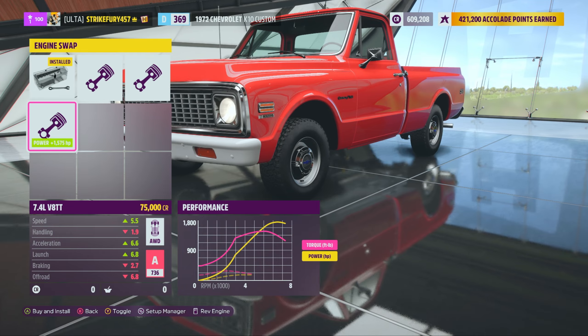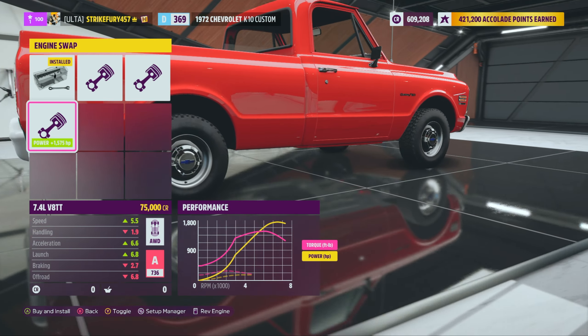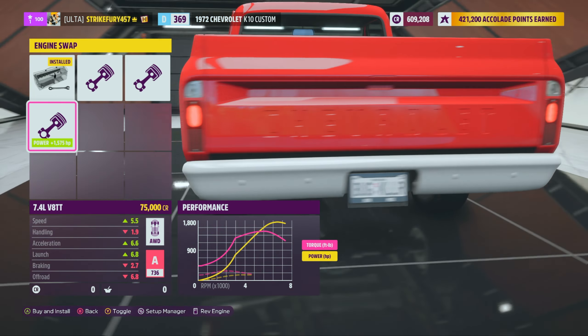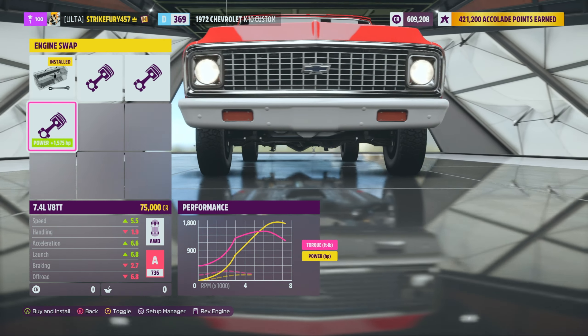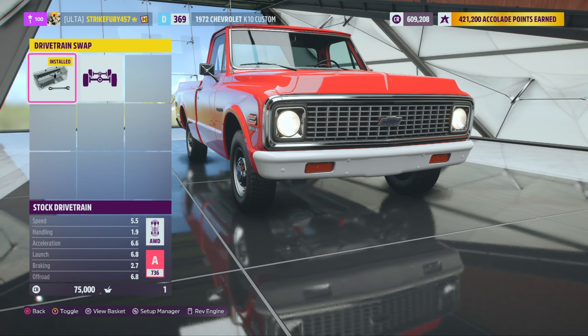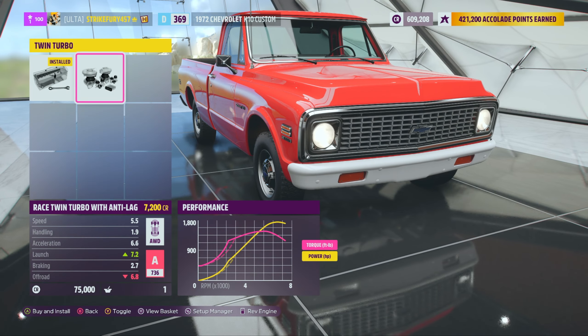We also have a diesel option. But wait - V8 twin turbo! Alright, there's gonna be that one video where we just go crazy. We're immediately putting in the big engine - skipping the old one and putting in the big one to see what happens. We're going ahead and putting that at 15,000 horses. Yeah! That is a lot of horsepower!